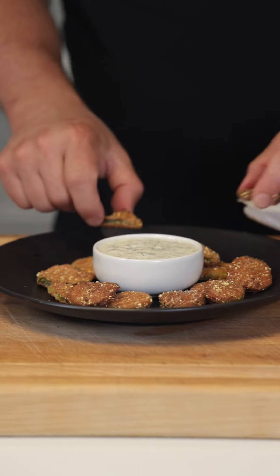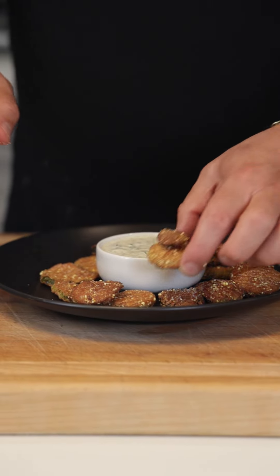Let's just plate them up with some homemade ranch dressing while they're nice and hot and crispy. You know I love pickles on my burgers — how about next time, frickles on my burger? Genius!